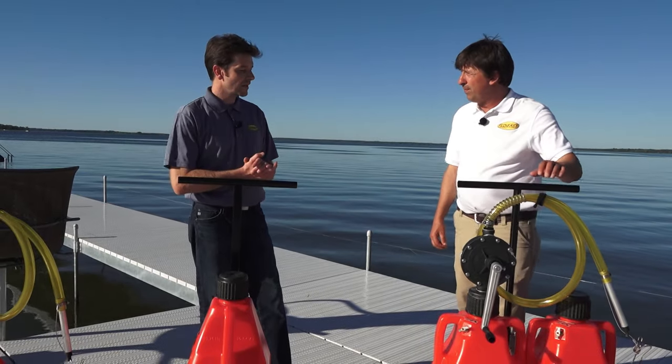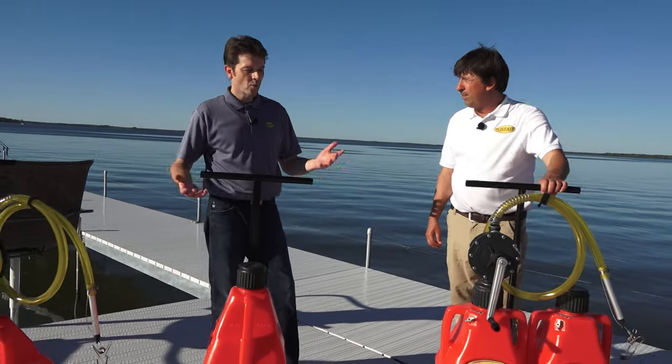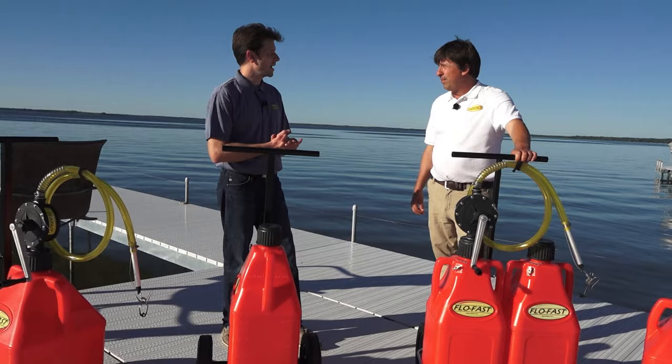It has a telescoping draw tube that you can adjust depending on the size container. The pump system will move 8 gallons per minute. Depending on what suits your needs, there's a lot of options with FlowFast.